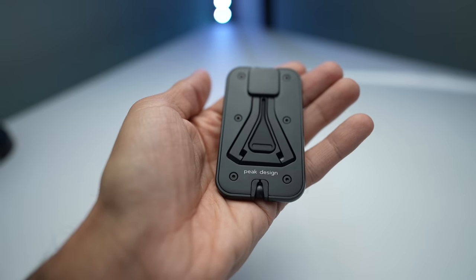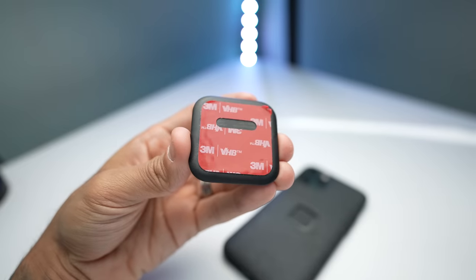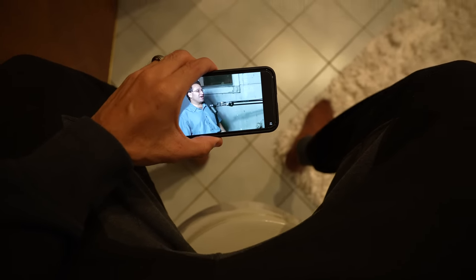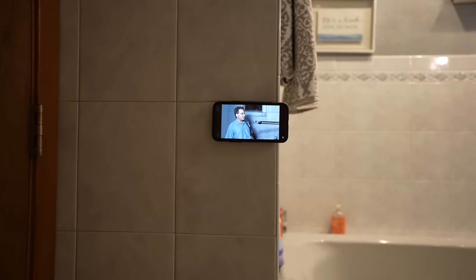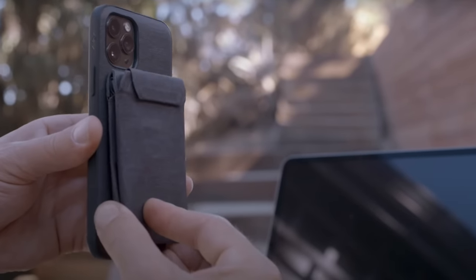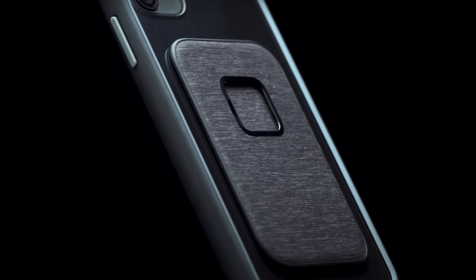They offer a mini tripod that folds up to be extremely small, but allows you to mount your phone vertically and horizontally. I used it the other day for IG Live — it was perfect. They also offer a wall mount that you can use to quickly mount your phone in your kitchen when you're washing dishes, or maybe in your bathroom. The internet is full of cheap phone accessories that just don't last. Whether you're a content creator or just someone looking to better implement their phone in their daily life, this is something you should look at. I'm going to leave a link down below. Thank you for showing so much support to my videos and show my sponsor some love as well, because these products are dope.